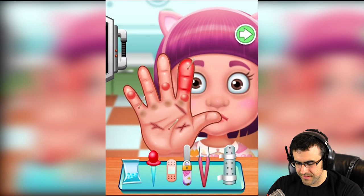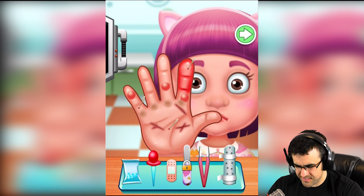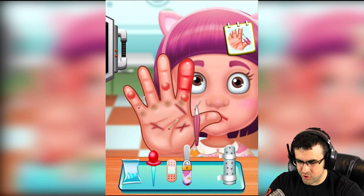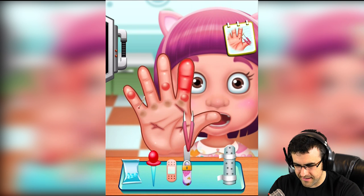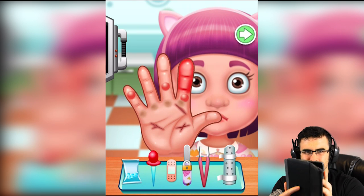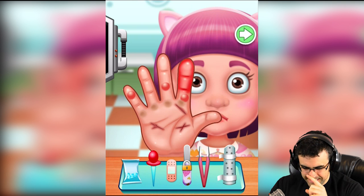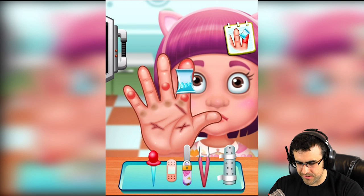Oh my, so it seems you have gotten into a sticker bush. Let's take those out and shake it up and down — shake it, shake it. All right, get that. Now we've got a swollen finger here, let's ice that down for you.